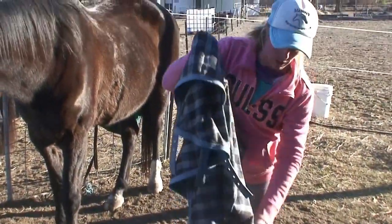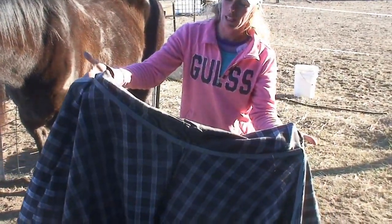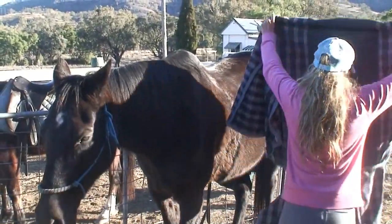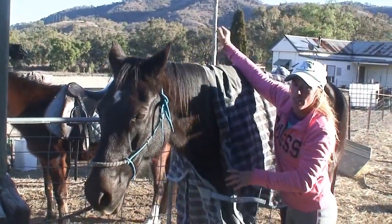The best way to throw these on is to open the rug up, grab where the neck rug links onto the rug, turning and facing the back of the horse, and throwing it up and over.